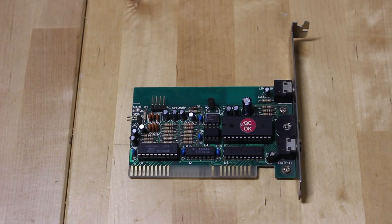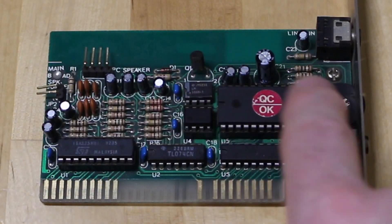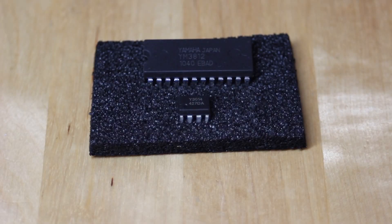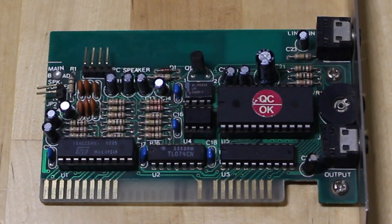Hello and welcome to PC Retro Tech. This is a short bonus video on this rare Ad-Lib sound card that I've been showing off on the channel for a few weeks. I originally thought this was faulty, so I bought a couple of OPL2 chips — the Yamaha YM3812, the main music chip that goes on these — and a few people in the comments said those are probably fake because they were apparently manufactured in 2010 according to the date codes. So what I'm going to do in this video is try and settle once and for all whether those are fake chips.